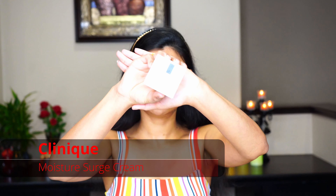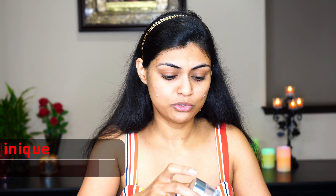My first part will be all about prepping, priming and concealing. Part 2 will be about the foundation. Part 3 will be about contouring, highlighting and baking. Part 4 will be all about eyes. Part 5 will be about blush, highlight, lipstick and how to set your makeup.